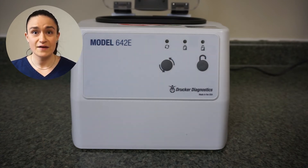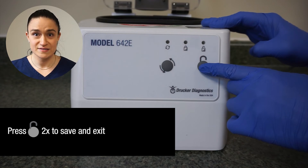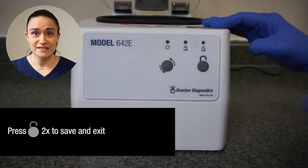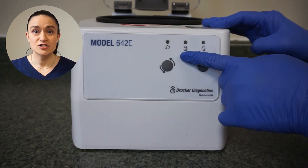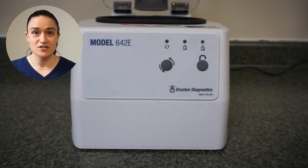Once you have your spin time programmed appropriately, press the stop/unlock button twice. The yellow LED in the middle should no longer be illuminated. This indicates that your centrifuge has returned to its normal operation.